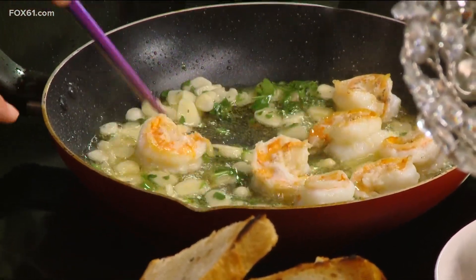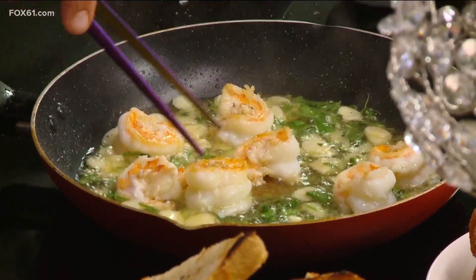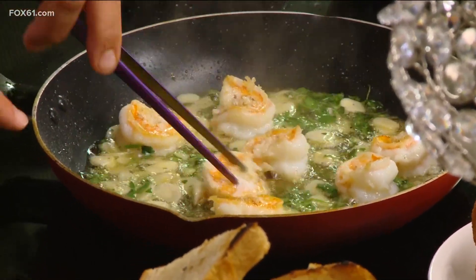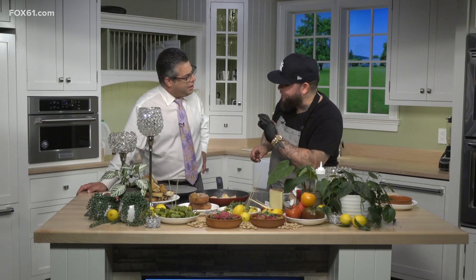The garlic — you peeled it yourself. You could use the chopped stuff, and admittedly I do that when I'm lazy, but it makes a difference. We call this 'Goodfella garlic' — very thin. Very thin makes a difference.